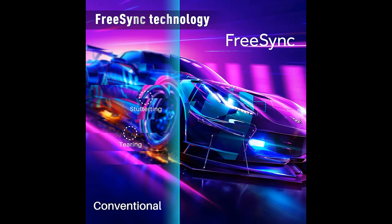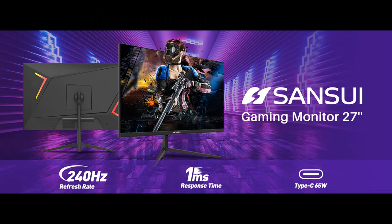The gaming monitor has rich interfaces for all your devices: HDMI x1, DisplayPort x1, Type-C x1, USB-B x1, USB-A x2, Earphone x1, and DC-IN x1. Type-C and DP cables are included. It is compatible with wall-mountable VESA 50x50mm standard, but the VESA mount itself is not included.